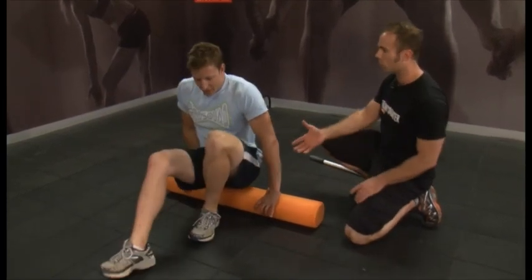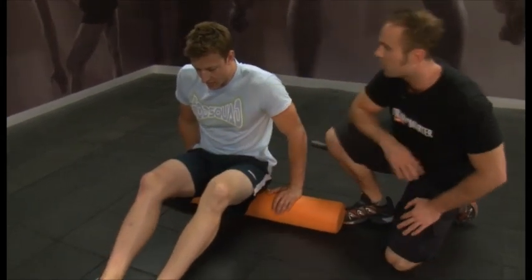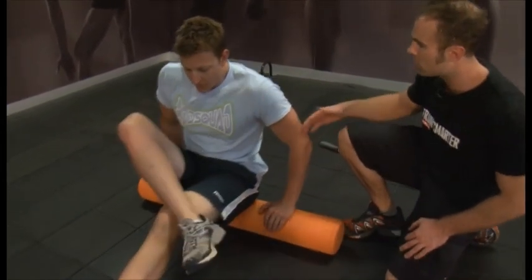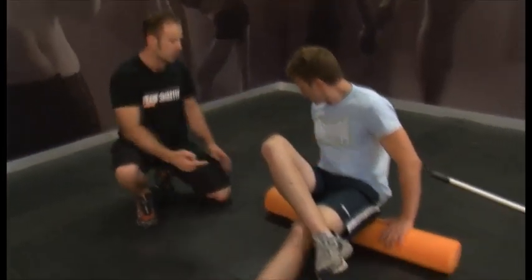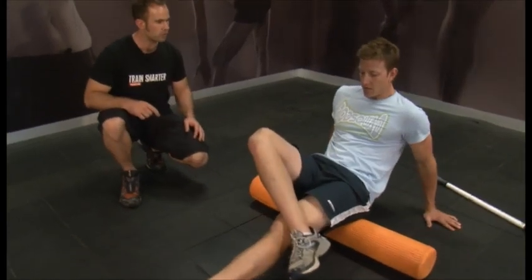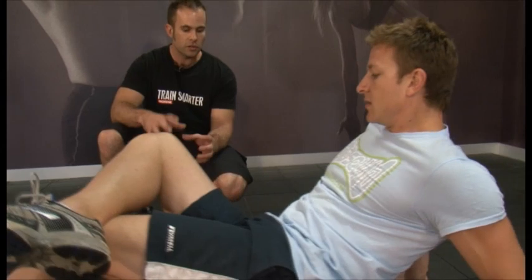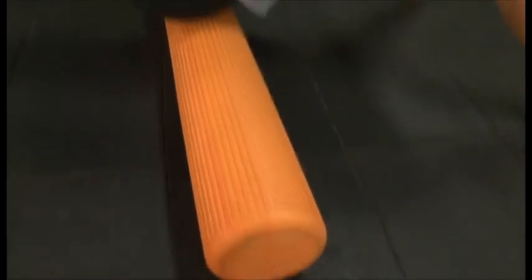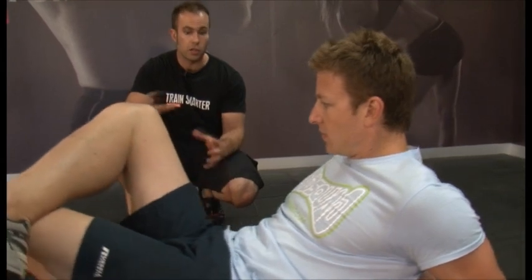We're going to look at the glute muscles that we've been working so hard. Bring your right heel up onto your left knee. We're going to roll out your right hip — put your right hand back behind you and just roll backwards and forwards on that glute muscle. The great thing about this is it's really high density foam — it's quite hard but it does have a small amount of give. As it rolls underneath the muscles it helps break up the scar tissue which occurs after heavy exercise. This is actually a really important part of your training — it should be as much of your workout as the heavy lifting and the sweating.